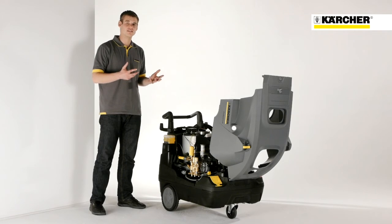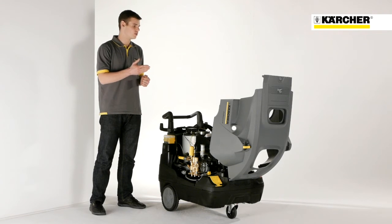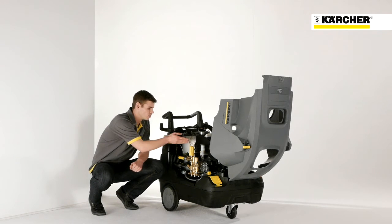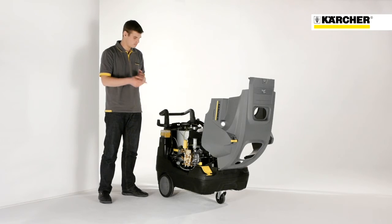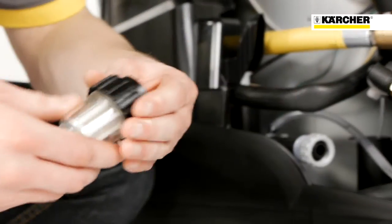Let's have a look at the service and maintenance friendliness of the machine. After opening the cover, you have open access to all relevant components. The machine has a water-cooled electric motor as well as a durable pump. Furthermore, a fine debris water filter protects the pump from soiling, which assures high reliability.